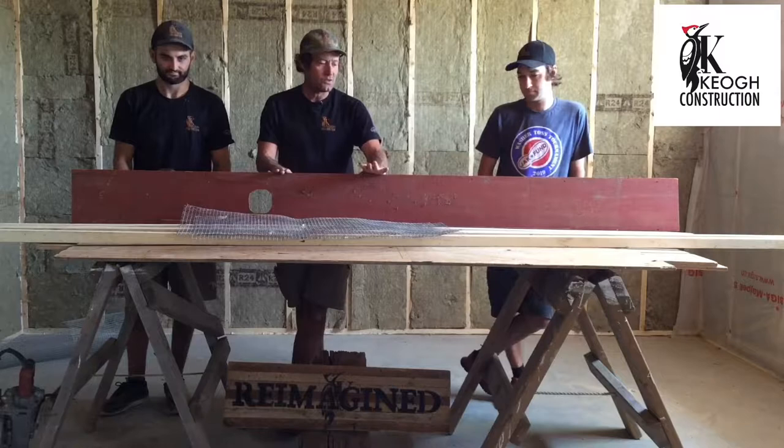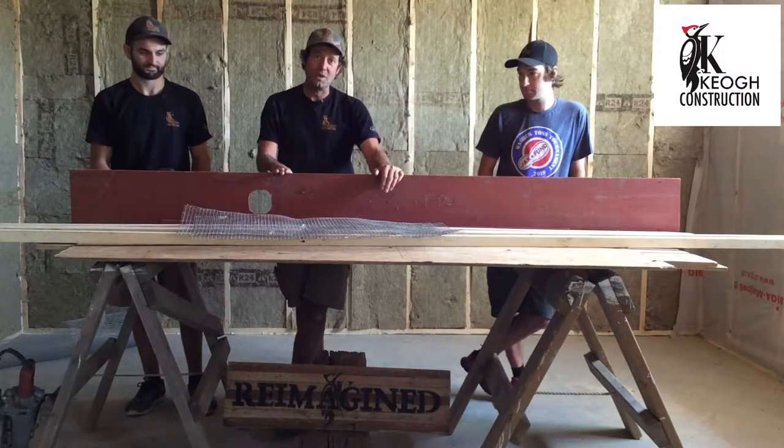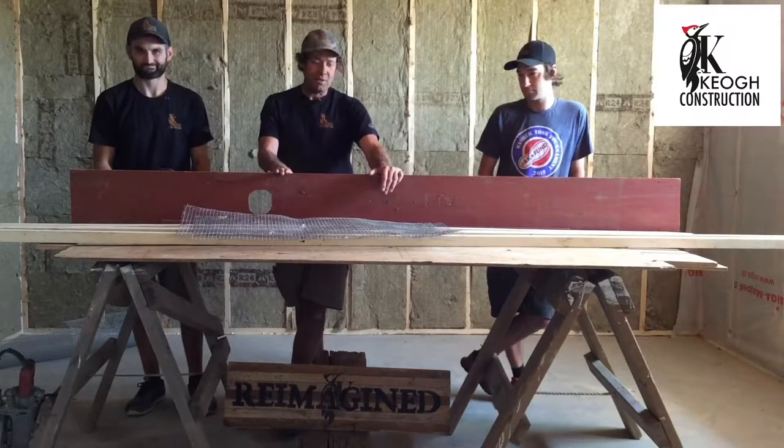What we're making today is a drying rack. What the drying rack is for — for me it's for my garlic, hot peppers, herbs, whatever you want to dry. Anyways, let's get started.